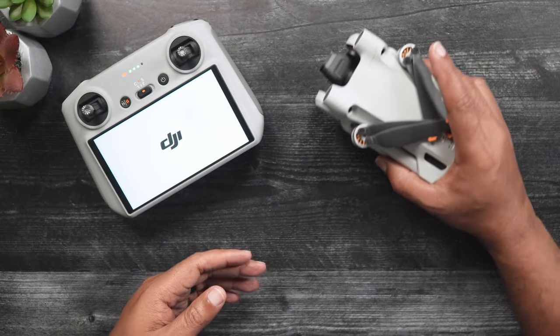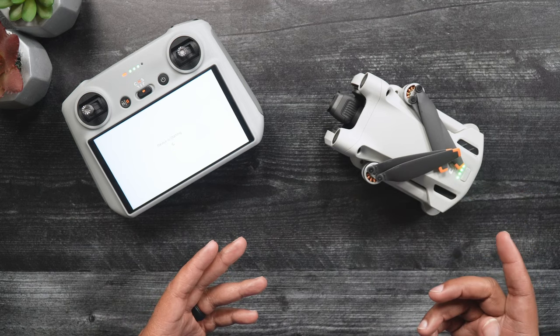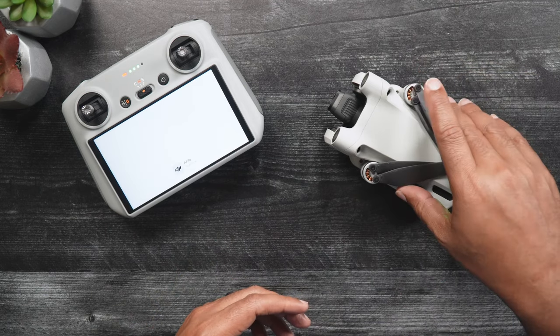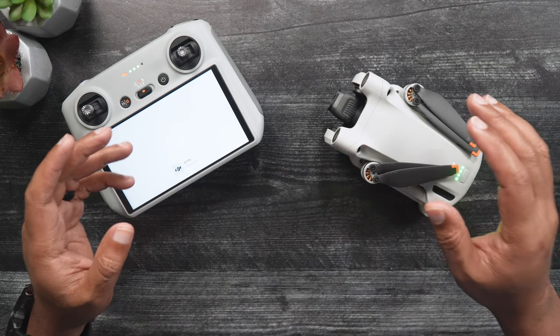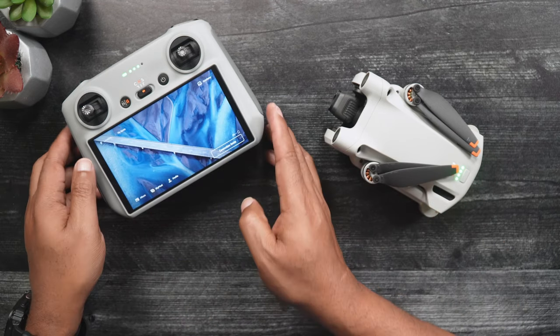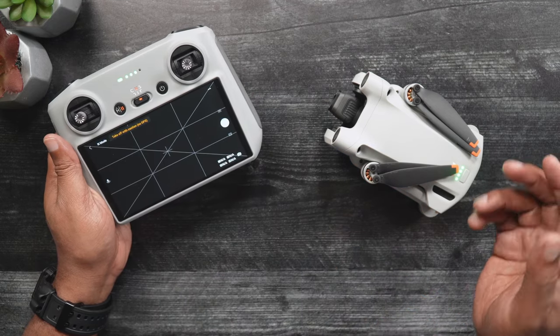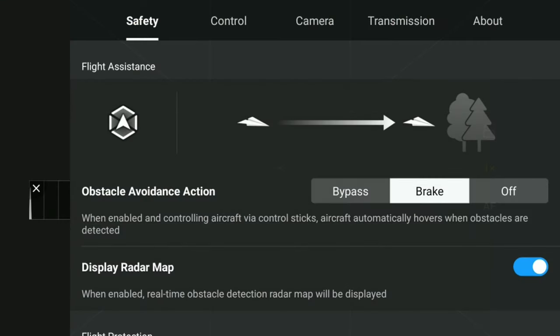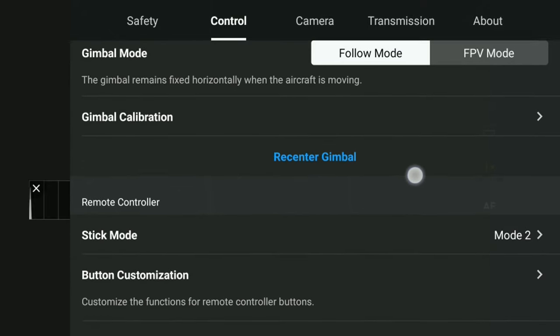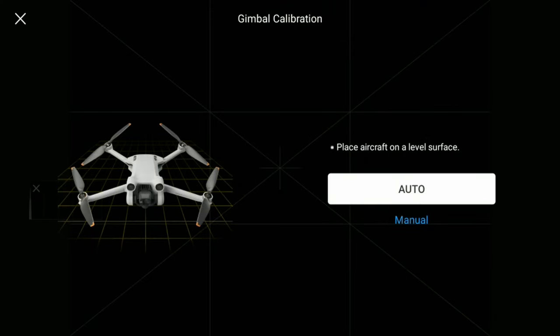While on a flat surface, power on your DJI RC or RCN1. Next, power on the Mini 3. After the remote controller connects to the Mini 3, it might automatically switch over to Live View. If not, simply tap Go Fly. Once in Live View, tap the three dots in the upper right-hand corner, then locate and tap the Control tab. Scroll down until you see Gimbal Calibration. Next to that, press the arrow on the right-hand side and the gimbal will self-calibrate.